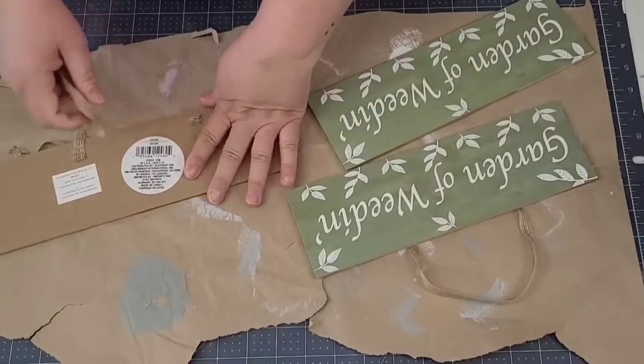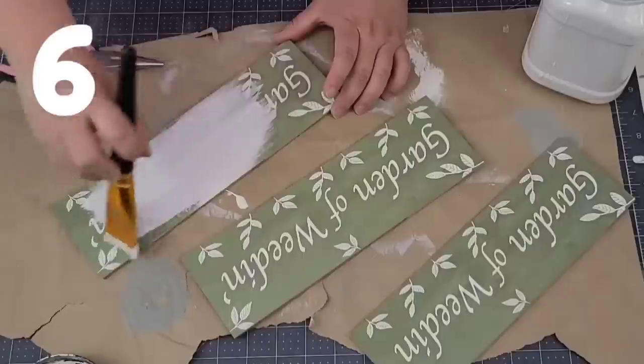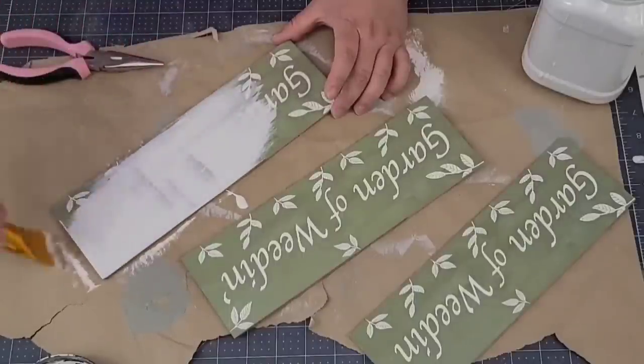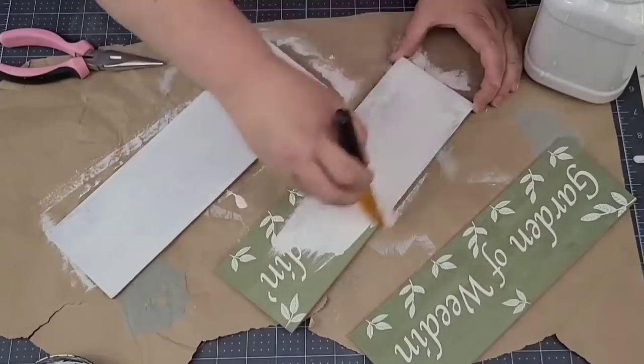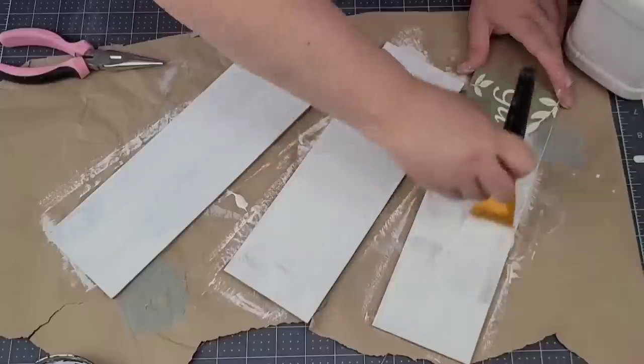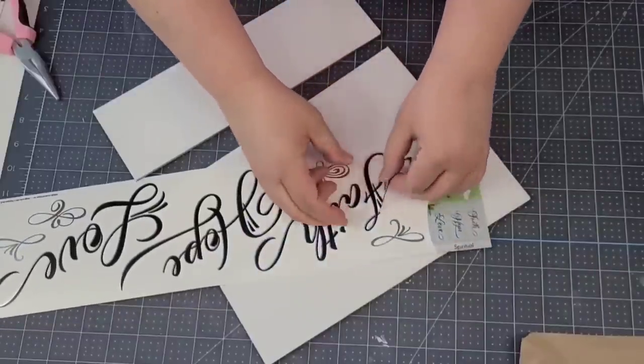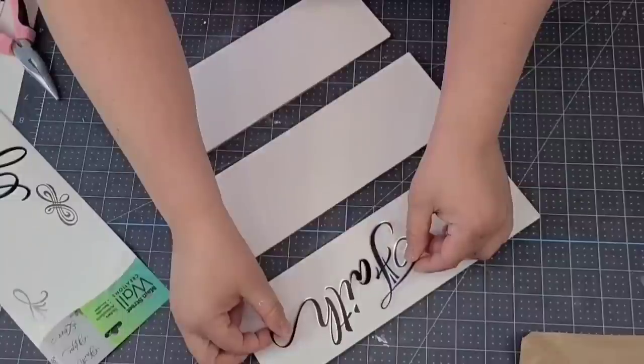For the next Dollar Tree DIY, I'm going to take these three little garden signs, remove the string they had, and give each two coats of Rust-Oleum chalked paint in linen white. Then we're going to start applying the decals. We're going to use two different decals — the one that says Faith, Hope, Love — and start applying those first.